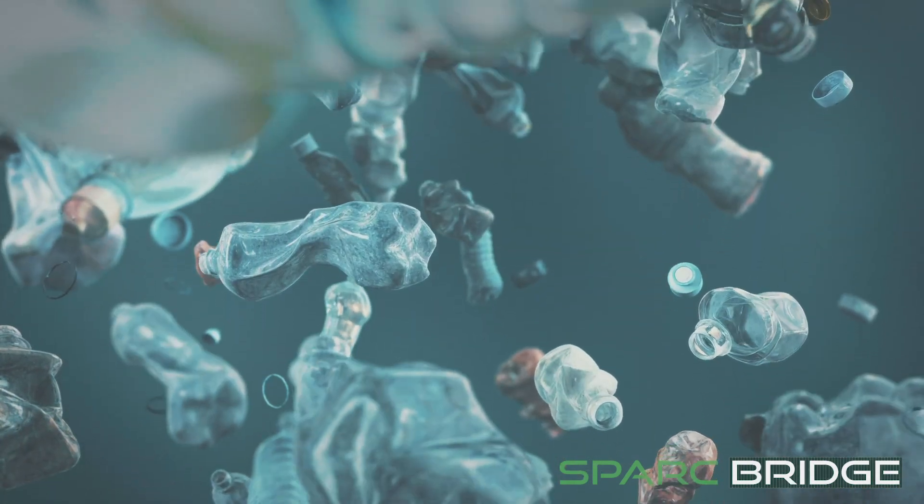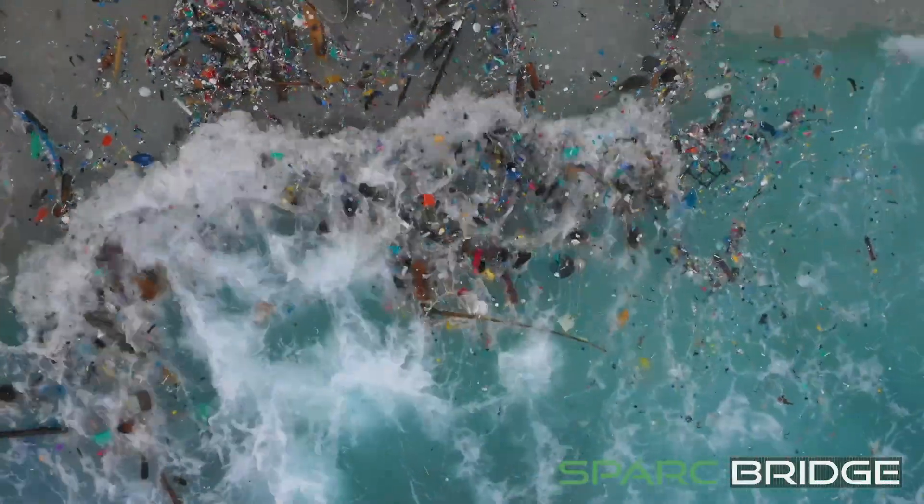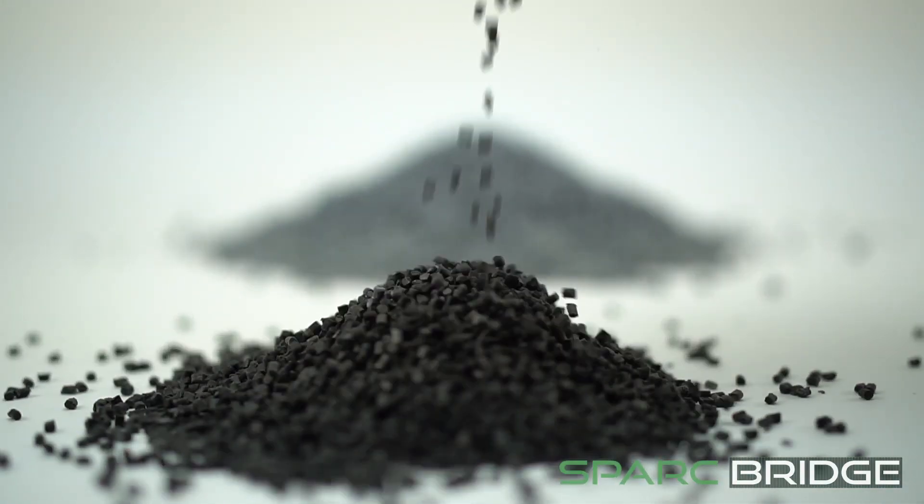Worldwide, only 10% of the collected plastic has been recycled. The remaining 90% is burned in the furnace. With the production of the Spark Bridge, we contribute to the solution of this problem.